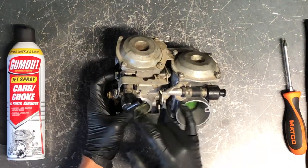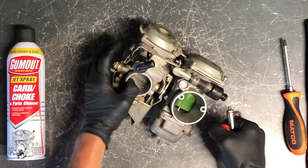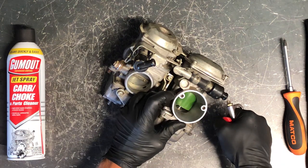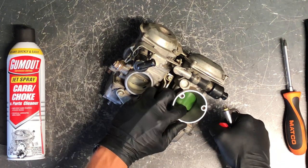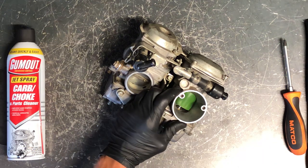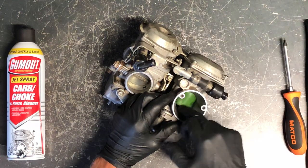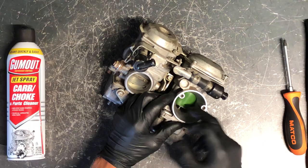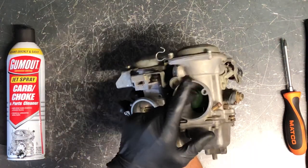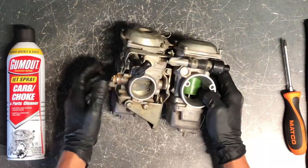These vents here connect to your airbox. If your diaphragm up top is in the correct position and you blow compressed air in, your slide and needle will slide up. If it's not sliding freely or not going back down properly, you've got damage or debris stuck on the slide or the needle is stuck down in there. Make sure on both sides you blow in here to have that slide move up and confirm they're in the correct position.